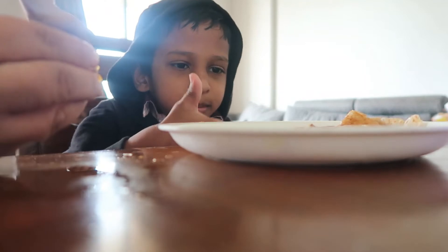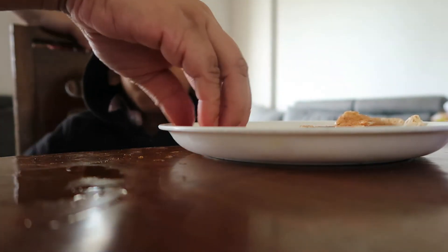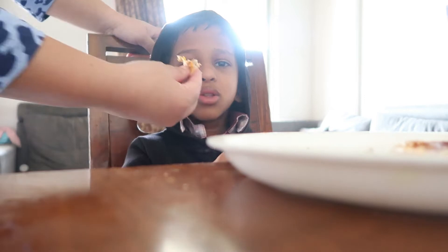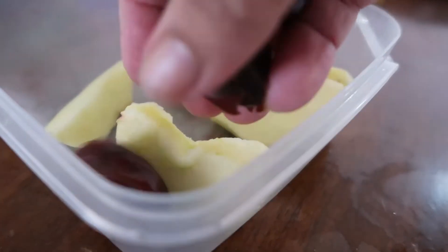Rithaan likes pine apples, moong dal, and fish. I like rice. It is a good thing about him. Rida always likes healthy things — that's really good. Now I have packed the lunch box with some fruits and dry fruits.